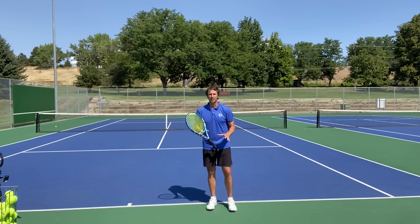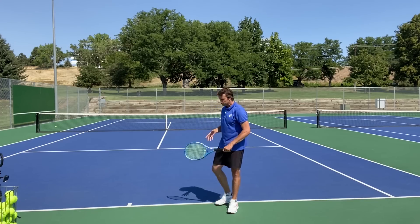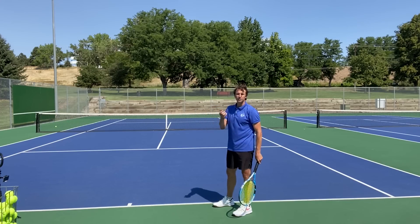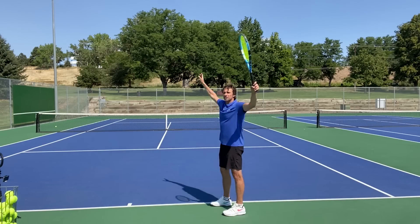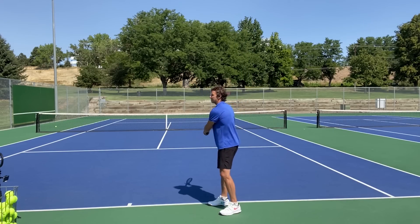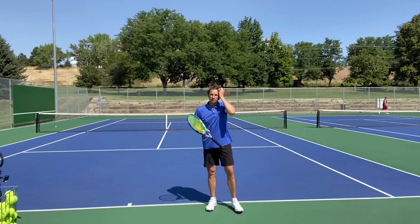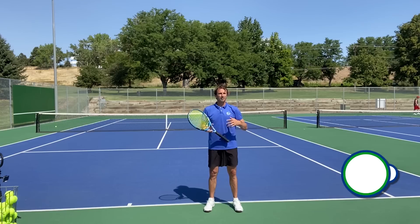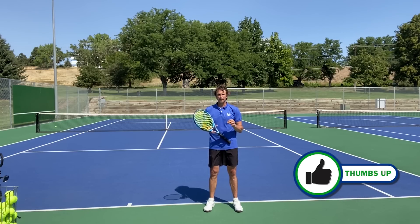Today we're going to focus on your stance. So many players who do not look like pro servers are serving with this up-together, down-together motion. They're having a hard time turning their shoulders and their hips at the beginning of their motion, like Roger Federer, Pete Sampras, and other great servers do it really well.